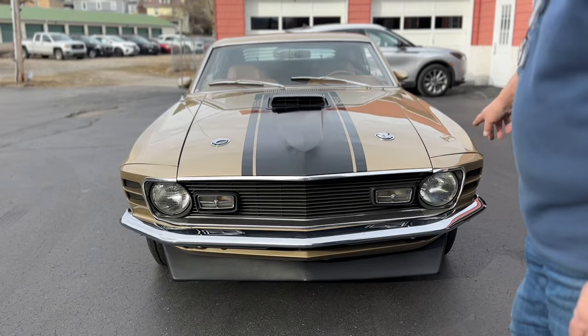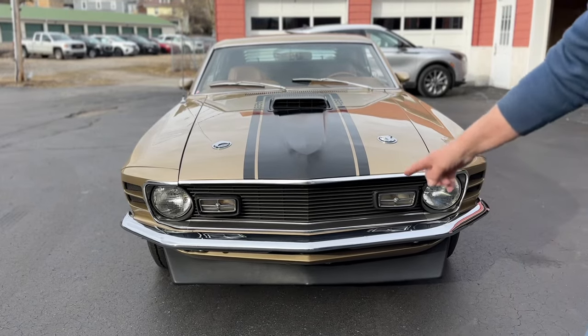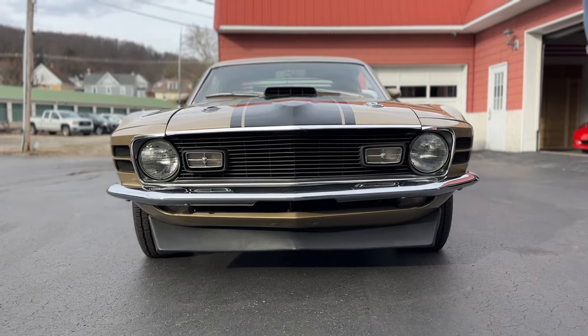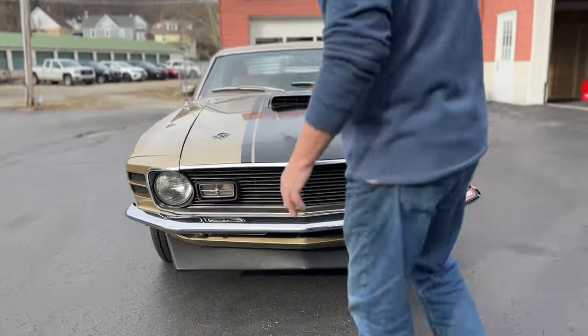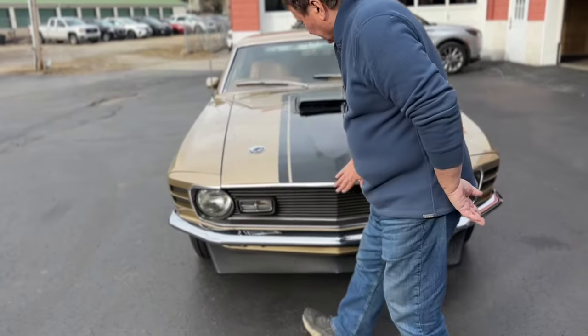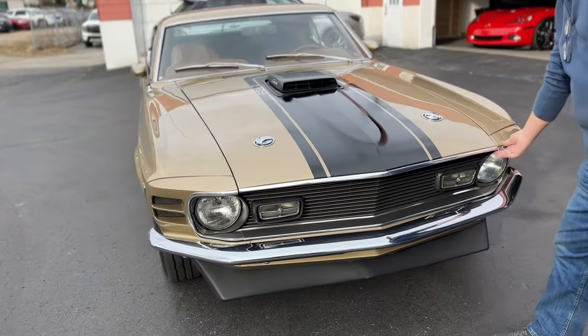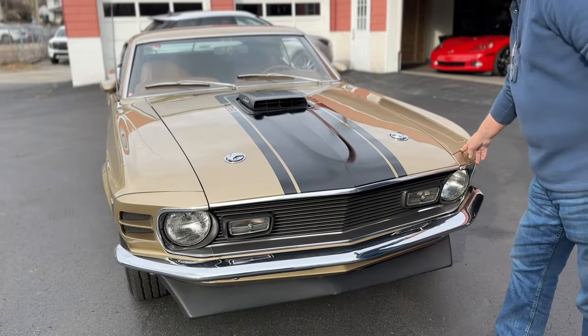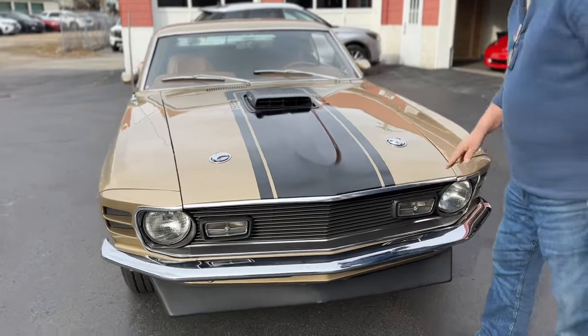The grille is absolutely flawless. Bumper fitment, front spoiler — no scrapes or anything on it. There's parking lights, headlights, everything on this car is just the way it should be. You can see the alignment of the hood area, both sides, the way it lines up with the front headlight buckets.